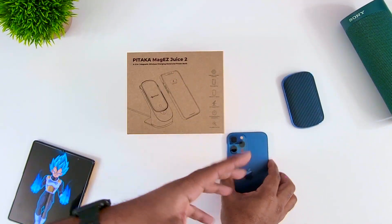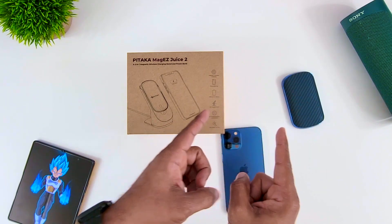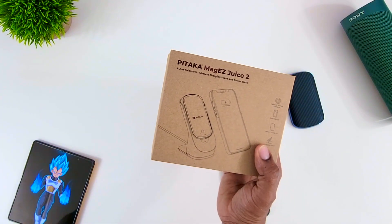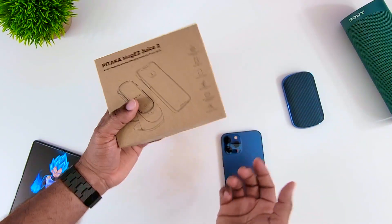What's going on, Average Tech Guy here. Today we are back with more tech and more reviews, and this time we're going to be looking at a brand new charging set I just got in. This is from the company Pataka, and this is the Juice 2 — who's got the juice? Apparently Pataka's got the juice, so let's check it out.